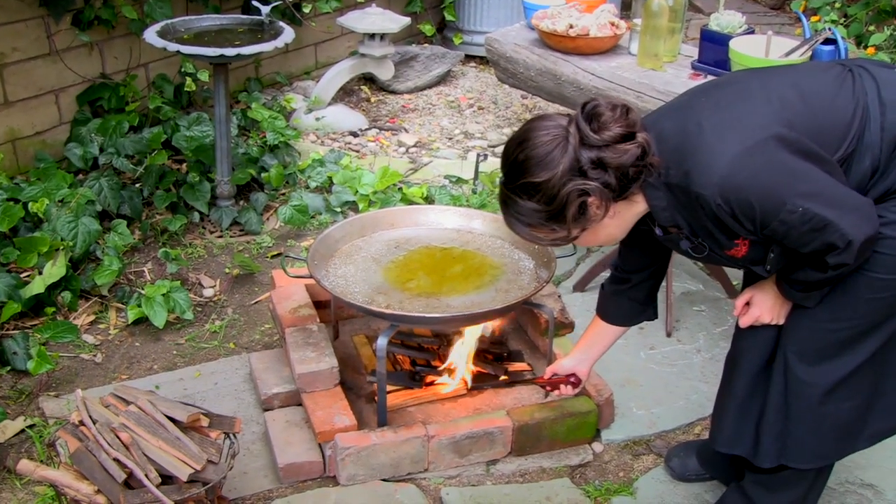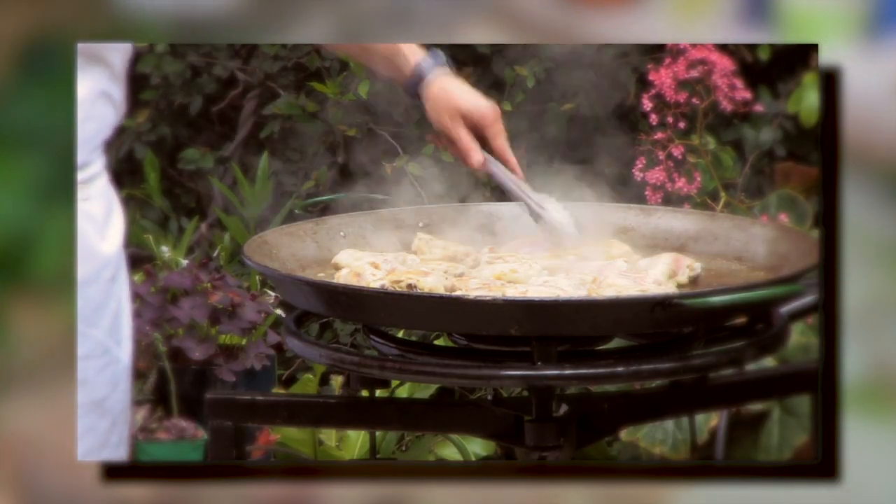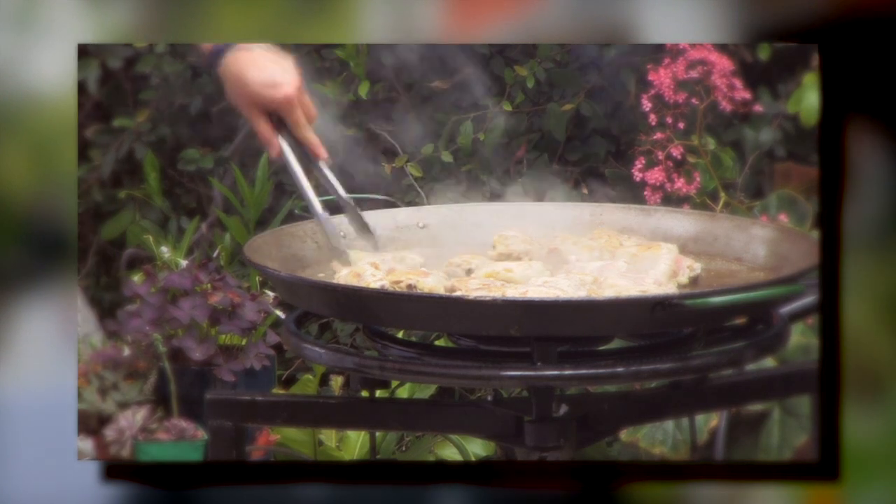It's normally cooked on the ground over a wood fire. We cook it two ways — over a wood fire and over a propane paella burner.